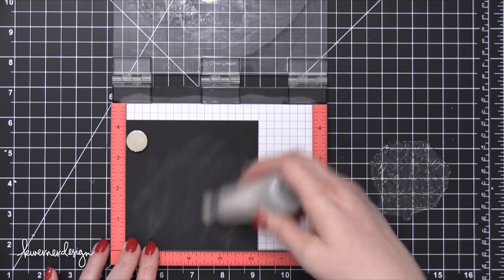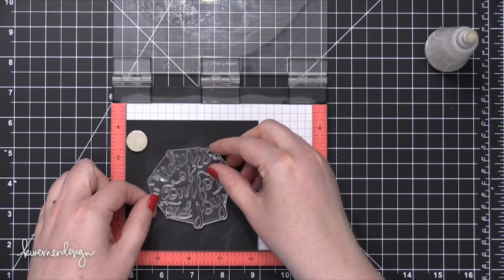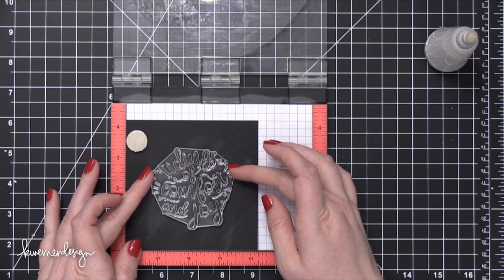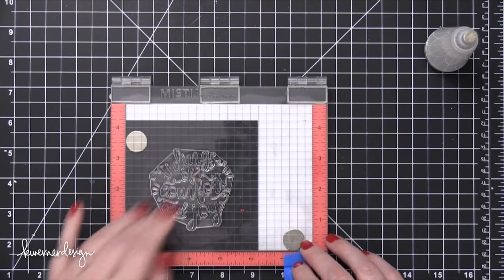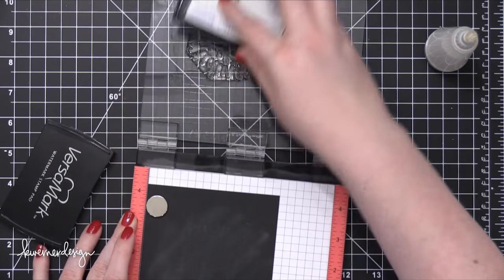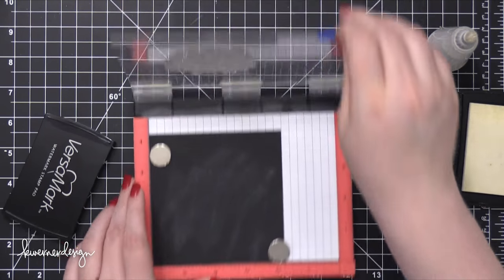I'm using some Licorice Twist card stock from Bazel, and I've cut that to four and a quarter by four and a quarter, then placed that in a mini stamping tool. I prepped the card stock with a powder tool — an anti-static powder tool — because I'm going to do some heat embossing. I'm applying some VersaMark ink onto the stamp, and then I'll swing that down onto the black card stock.